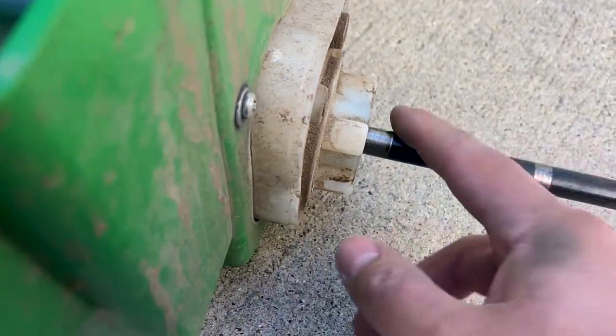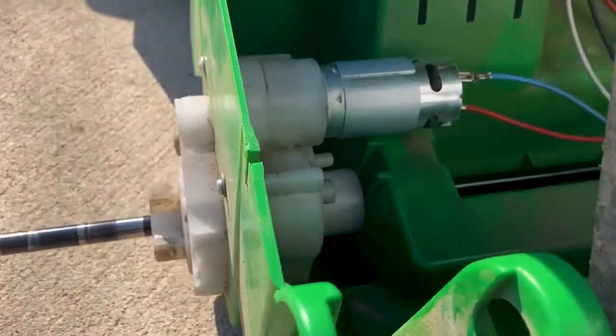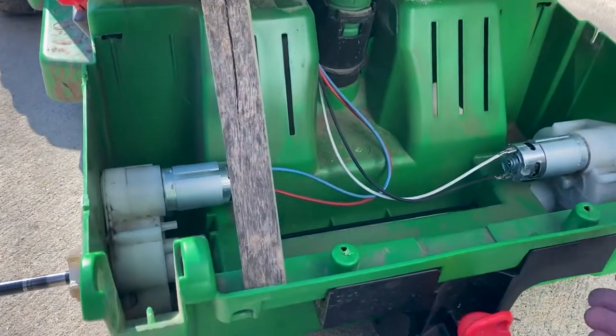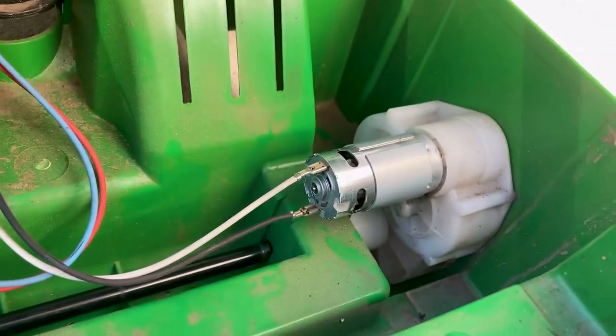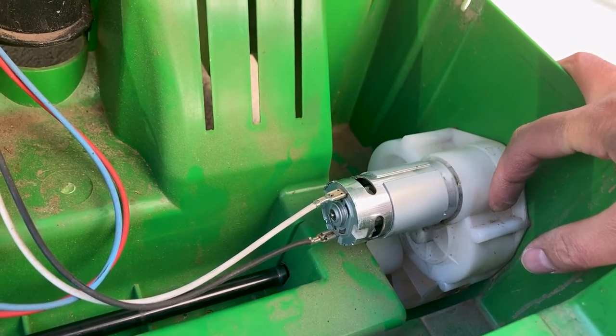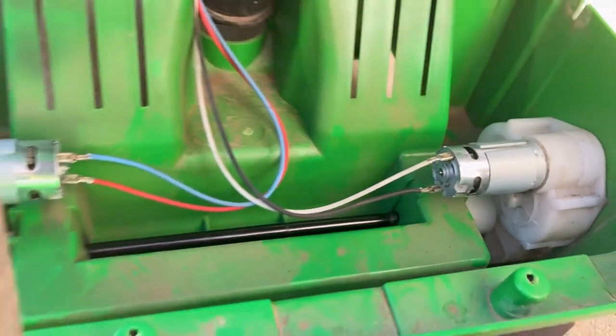As you can see here, the gearbox is perfectly fine on mine — there's no notchiness or anything like that. The wheels actually just turn on the axle. When you're in low gear you use one motor, and when you're in high gear you use both motors. Over here we can see it's just a plastic gearbox.